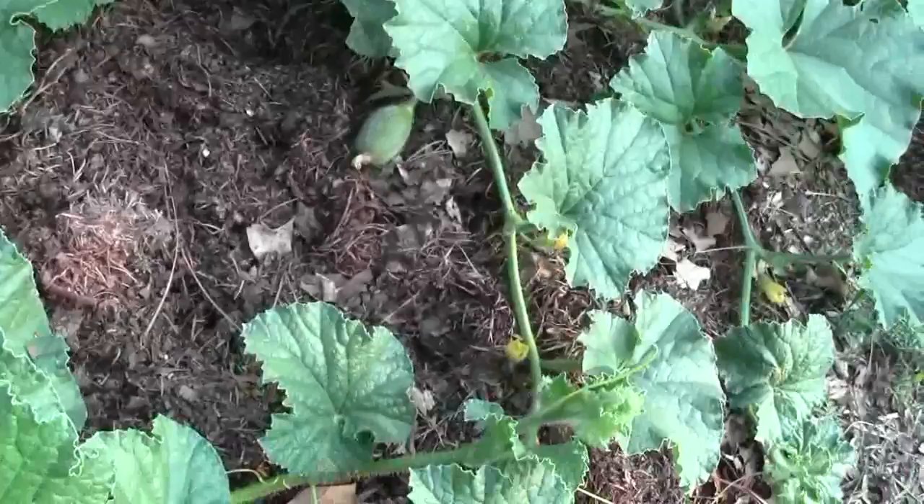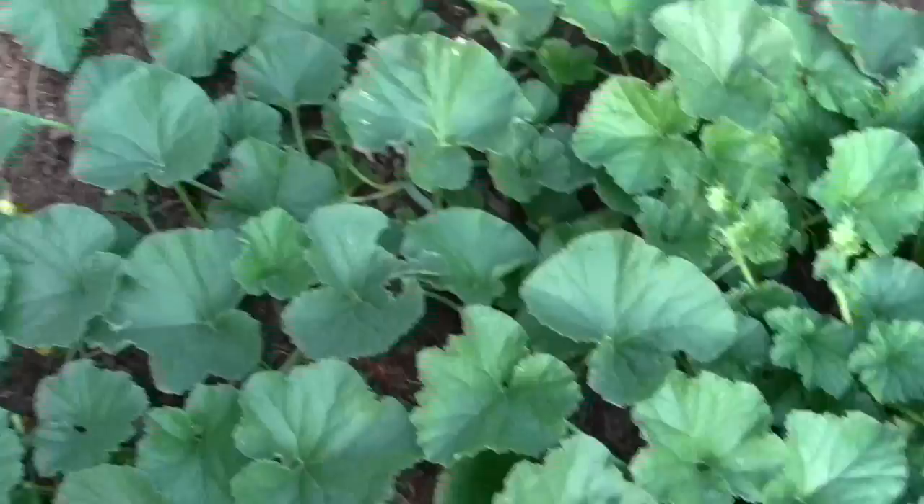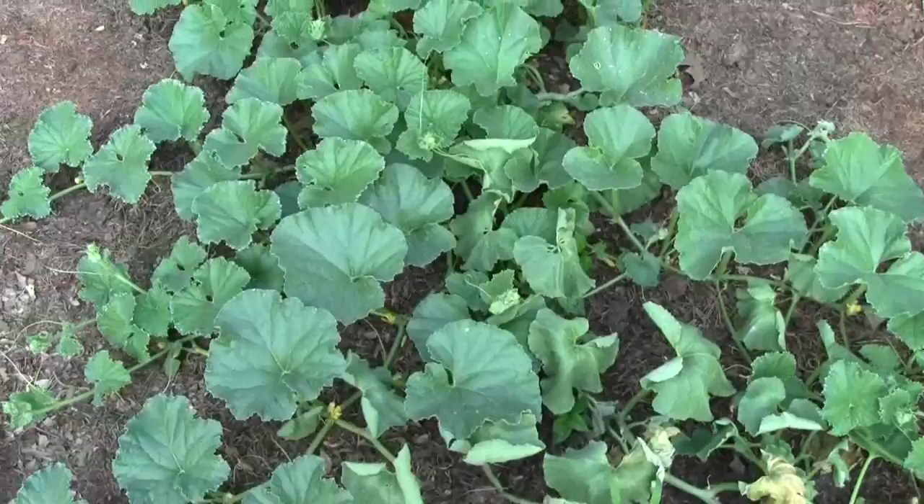There is my first cantaloupe. They grow pretty fast once they get to this stage, and I think that's three in that hill. This one in the middle — I don't know if it's just getting too dry or not getting enough water, or something kind of a blight on it. Some of the leaves are turning back. Might have just got a little too dry — I can see some of them curled. I'm going to try to hit it with some water tonight.